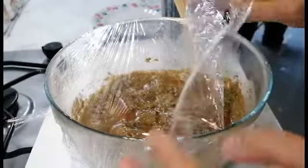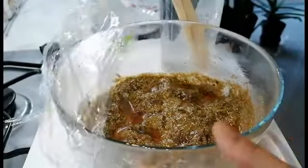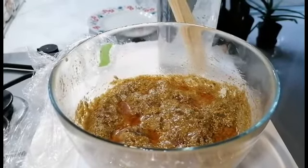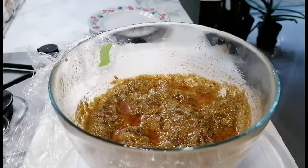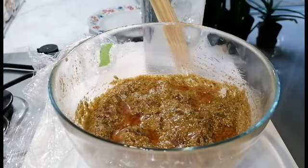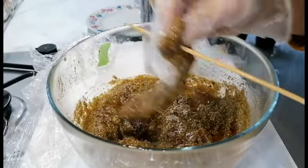It's been 30 minutes now. Let's take off the cling film. As you can see in the background, I have some wooden skewers that have been soaking in water for a little while, so that we can skewer the kebabs and the wood would not burn when we're cooking. Let's skewer the kebabs now.